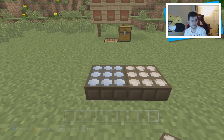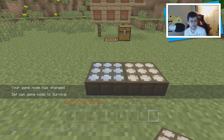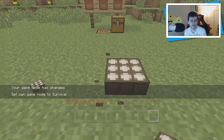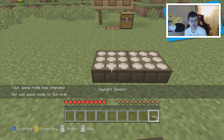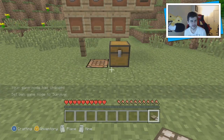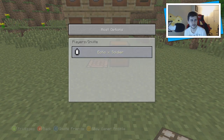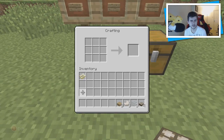However, if you break an inverted daylight sensor in survival, you don't get an inverted daylight sensor back — it just drops as a normal daylight sensor. So try not to get confused. I'm switching back to creative for this tutorial to show you the crafting recipe and how it works so you have no issues.